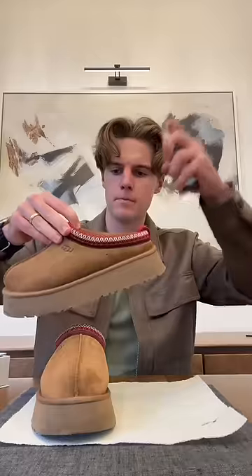Now to avoid it getting dirty as quickly in the future, we're gonna hit it with some protector spray, and a couple more spritz of Shoe Renew on the inside just for good measure. All right, good as new.